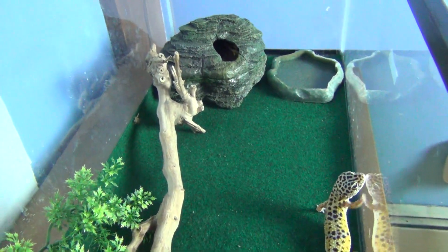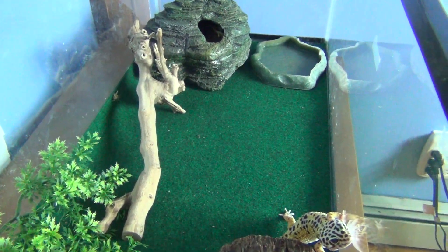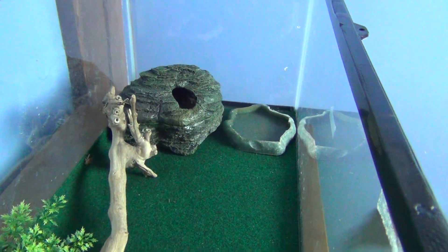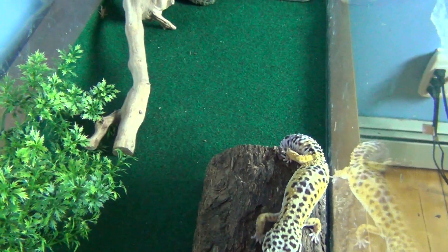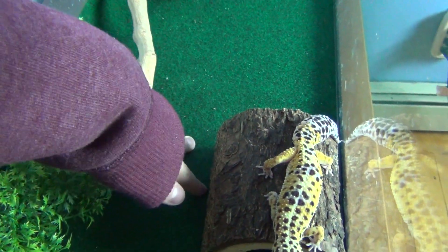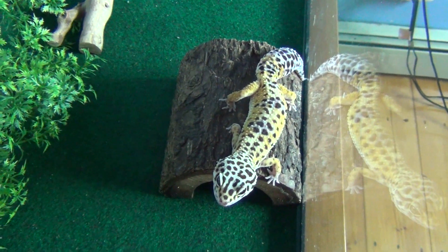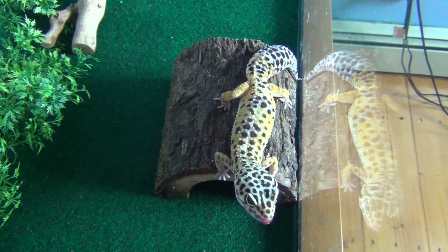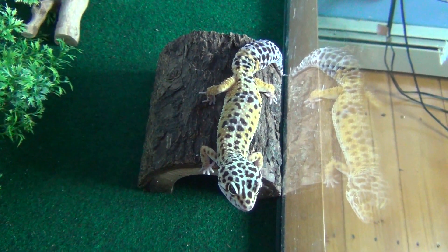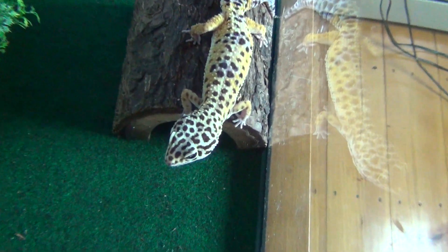That's how I recommend the setup. You don't need to do exactly what I did, but I would recommend a humid hide, of course a water dish, things for them to climb on, and of course the warm side hide. For bedding I use a reptile carpet — they can't swallow it when they eat crickets, so they can't get any impaction from sand. I have had a leopard gecko get sick on sand and you really don't want that. So I would recommend reptile carpet.